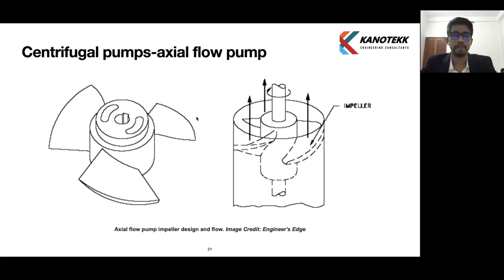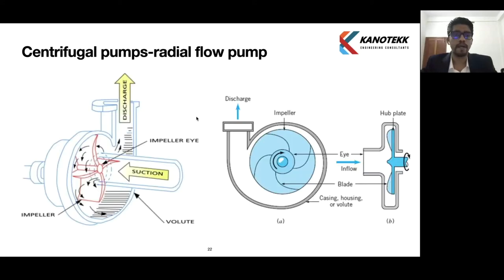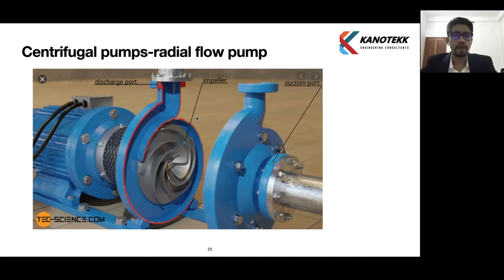Axial flow pumps are also called propeller pumps because of the shape of the impeller, which looks like a boat propeller. In a radial flow pump, the suction comes to the eye of the impeller and the discharge is at 90 degrees — the flow is directed through 90 degrees. The impeller eye is the lower pressure area in the pump. We can see in the detailed view the impeller, suction port, and discharge port.